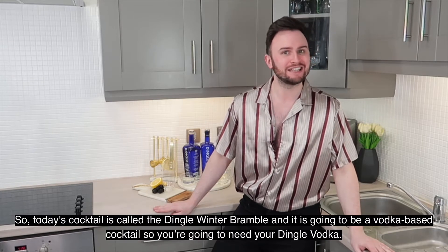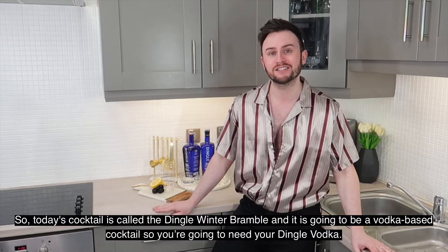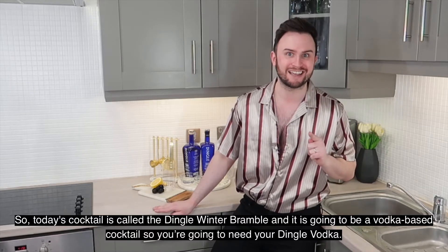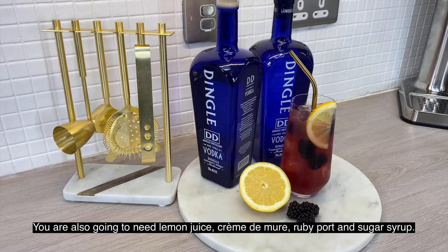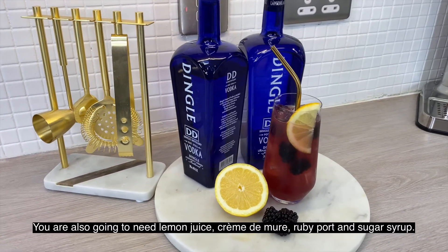Today's cocktail is called the Dingle Winter Brangle and it is going to be a vodka based cocktail, so you're going to need your Dingle vodka. You're also going to need lemon juice, creme de mer, ruby port and sugar syrup.